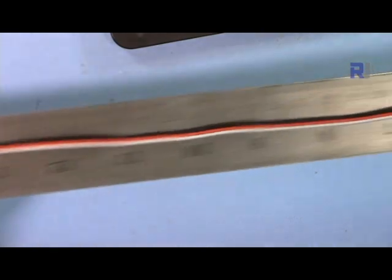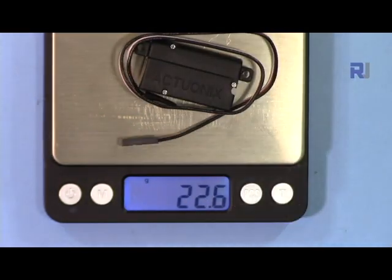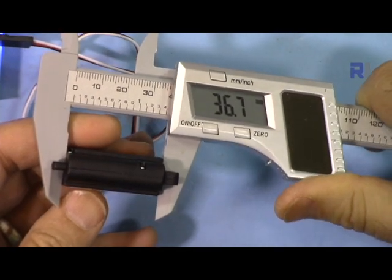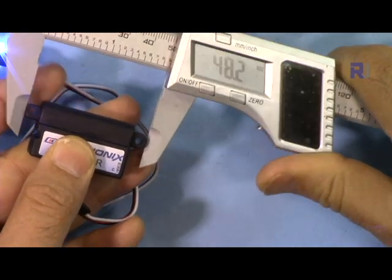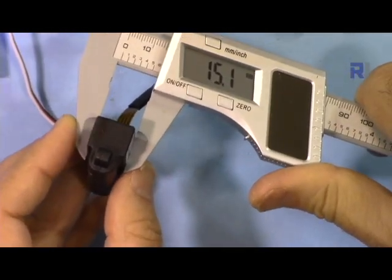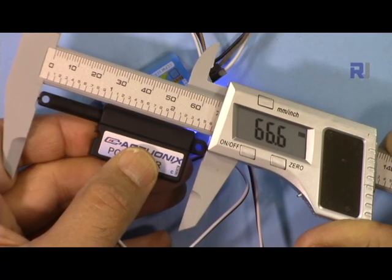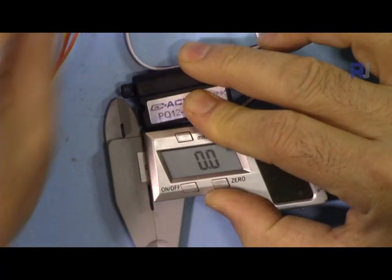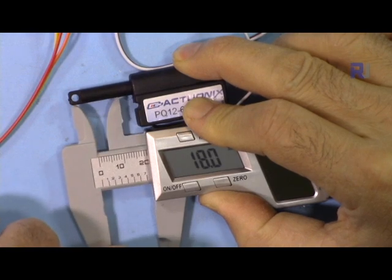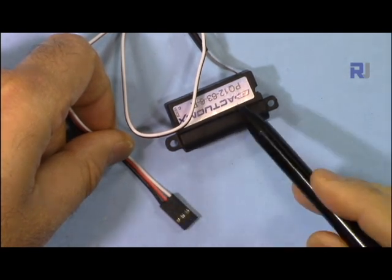The cable length is 32.5 millimeters, weight with cable is 22.5 grams. The base length is 36.7 millimeters, extended length 48.2 millimeters, width 15.1 millimeters, height 21.6 millimeters, standard length 66.6 millimeters. When the arm extends it travels 18 millimeters.